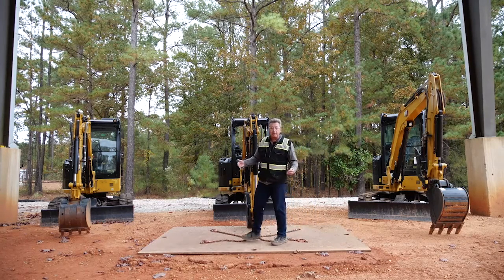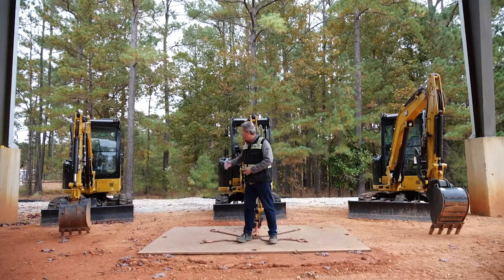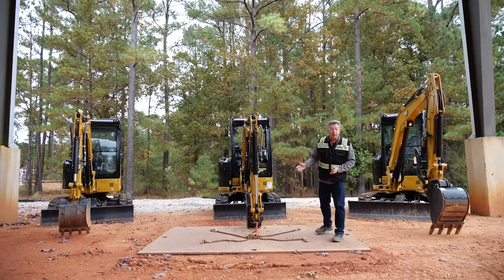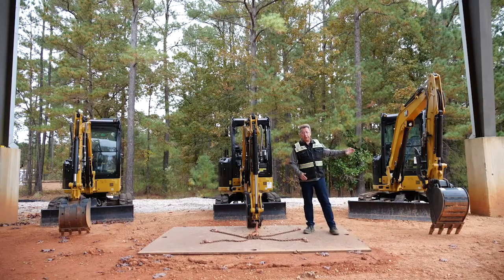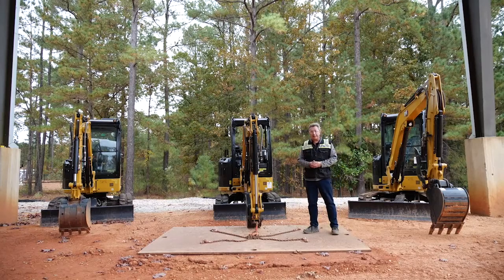Machine width plays into stability and what each machine can do. The 302.7 goes from 52 inches to 70 inches — just shy of six feet. The 303 is a 60-inch, five-foot-wide machine. And the 303.5 is a six-foot-wide machine at 72 inches. We're going to see how that difference plays out.